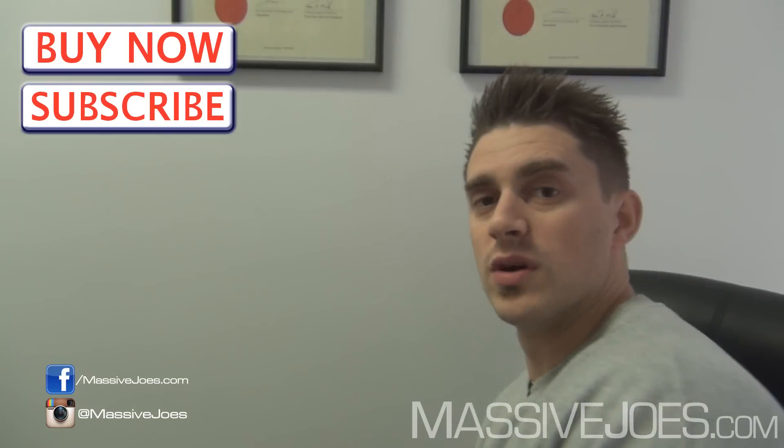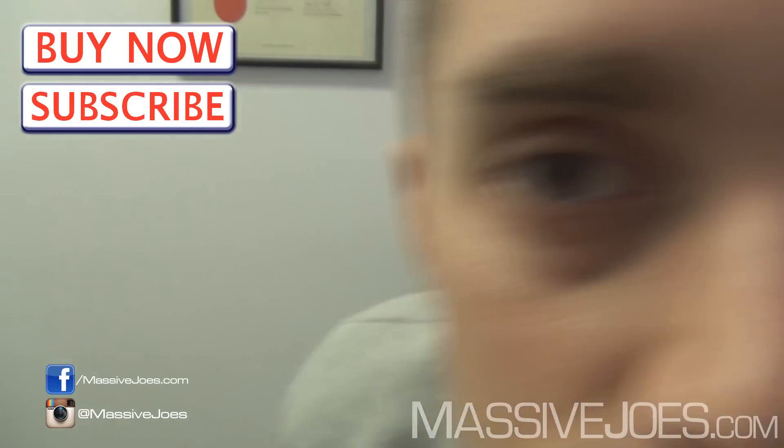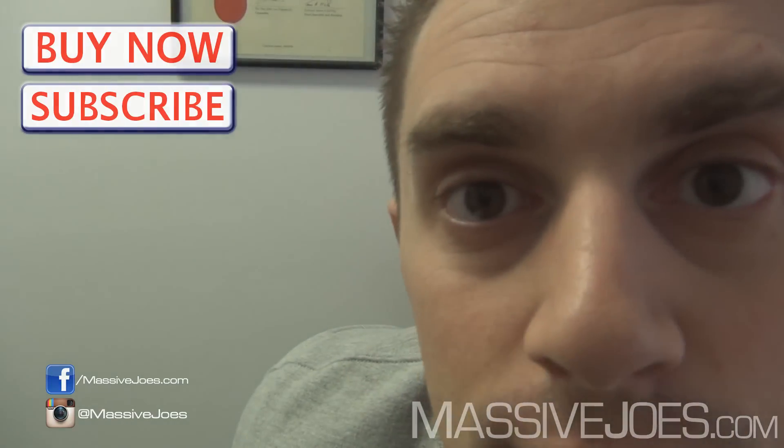Guys, that was Massive Joes Raw Review on the Muscle Farm Recon, and I'm coming to you from Massivejoes.com. Stay Massive.